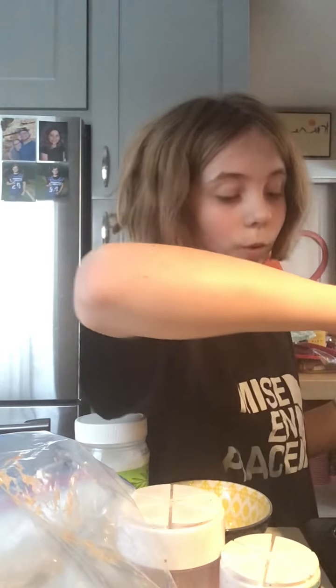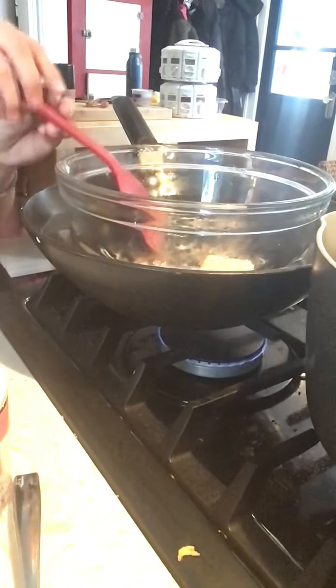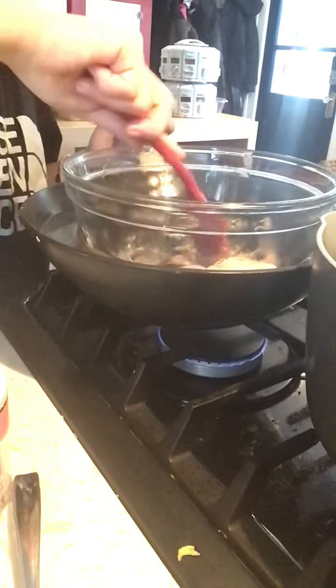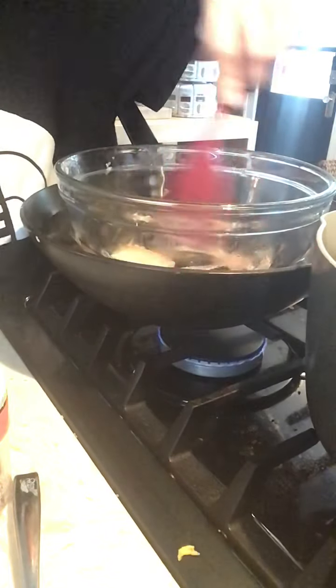Okay, so my chocolate's melting now, so I can turn on my water a little bit. You're just gonna wait until all the chocolate has been melted. Why my chocolate's kind of brown is because I put one little thing of Hershey's in there, just to mix it up a little bit.